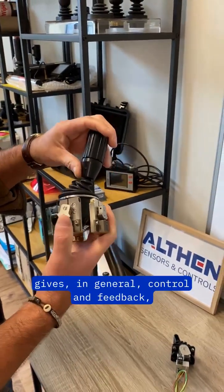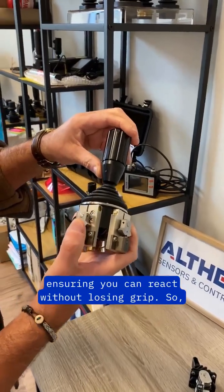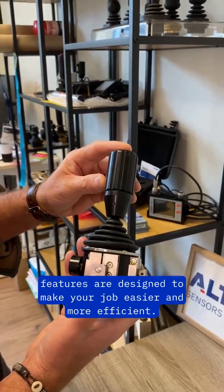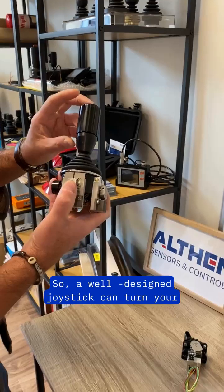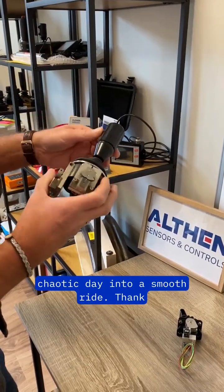Remember, whether it's a self-hold or spring return, these features are designed to make your job easier and more efficient. A well-designed joystick can turn your chaotic day into a smooth ride. Thank you for watching!